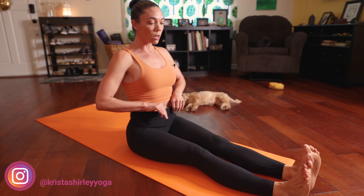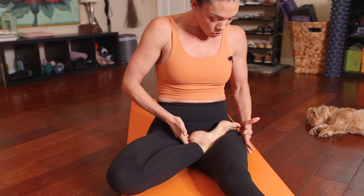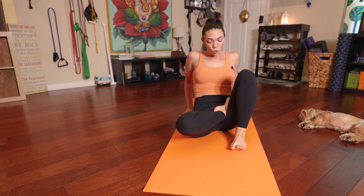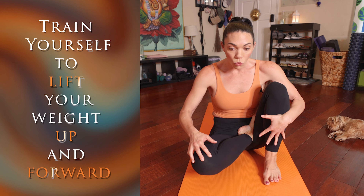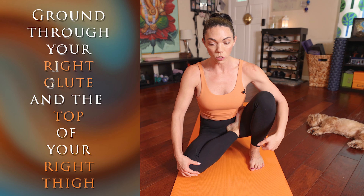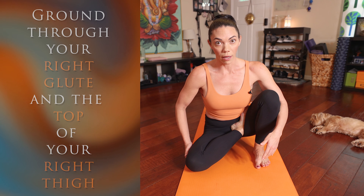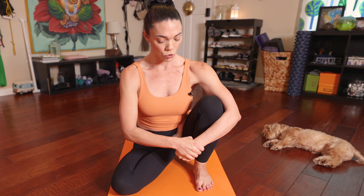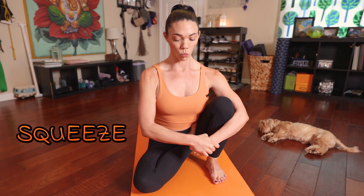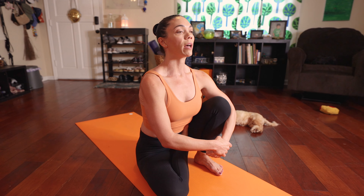Once we come through vinyasa, we're going to come right into our left side, bringing your right foot into half lotus. Again, check where your toes are. Bring that left foot up — most of us are kind of backwards, so really train yourself to lift up. Your left sits bone is off the floor; you're grounding through your right glute and the top of your right thigh. Wrap your arms around — you can interlace your fingers or bind your wrists. Try to squeeze your back slightly, lift your chest up, and take five deep breaths.